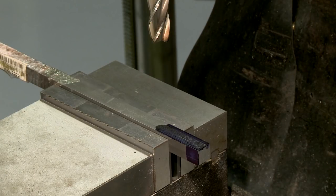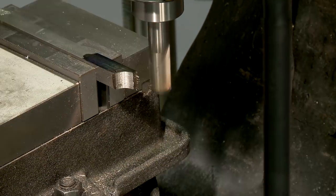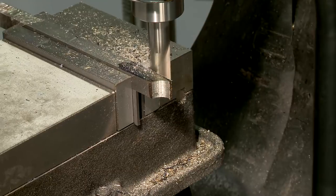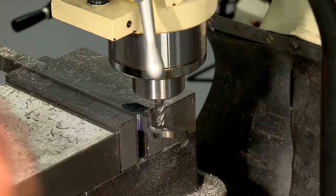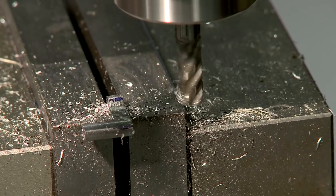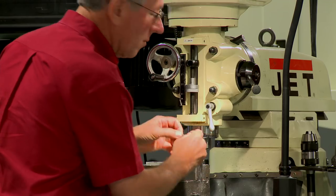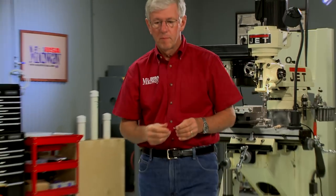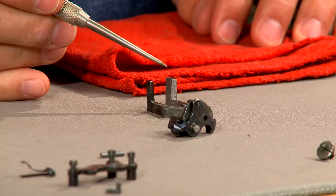Then, matching up the pivot pin holes, scribe around the sear. Using a three-quarter inch end mill which closely matches the radius on the sear, I mill away the bulk of the material and finish with a 5/16 inch end mill. Hand filing is required to bring the sear to final shape.